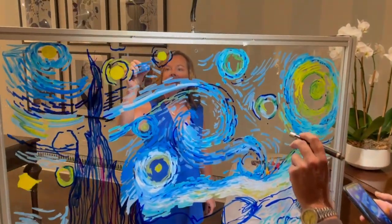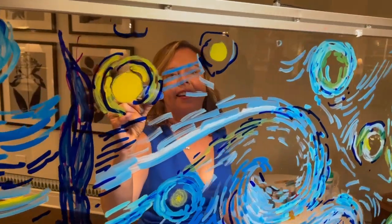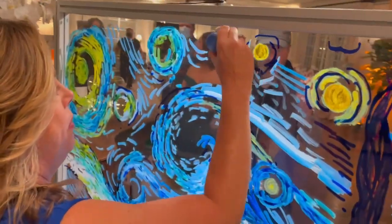There you go. Just make a little chicken scratch. Yeah, all in that direction, all into this direction. I can do chicken scratch, no problem.